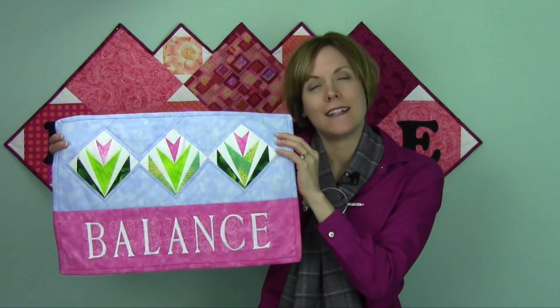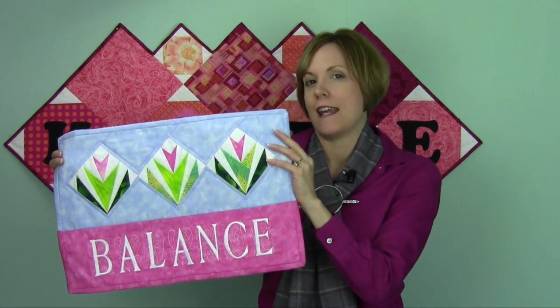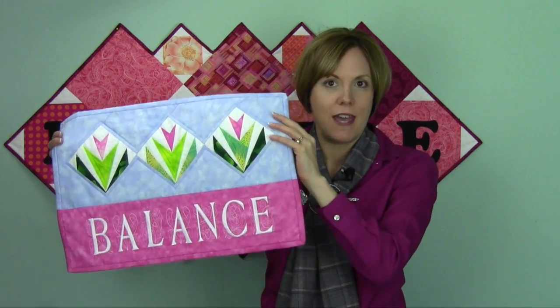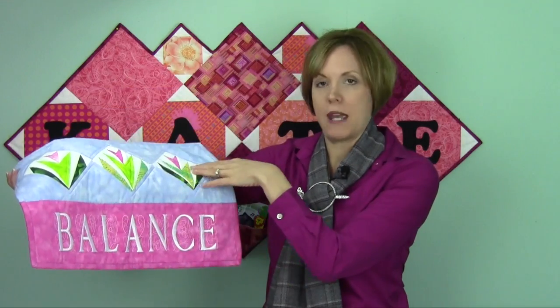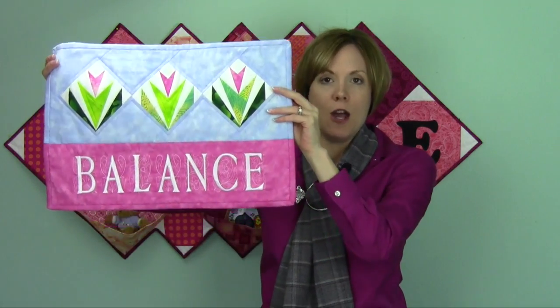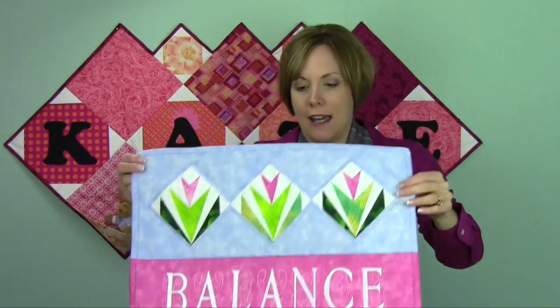This is stitched with gold metallic thread on gorgeous red tapestry fabric and hangs in my office. Each year I come up with a different theme — a word that will help me stay focused through the year. One year it was 'balanced.' I just love this font. This also has some paper-pieced little decorations, and to this day it still hangs above my computer where I work and do all my video editing and blog posts.